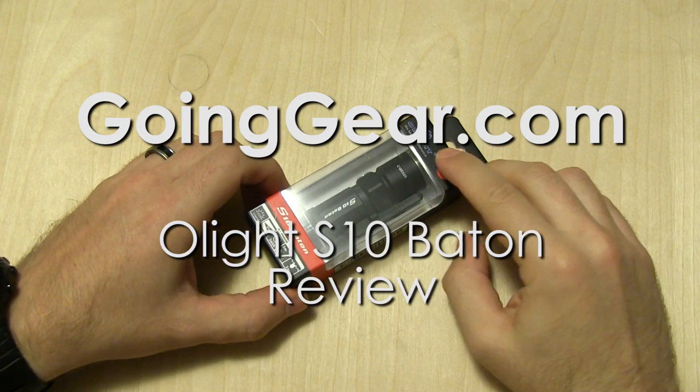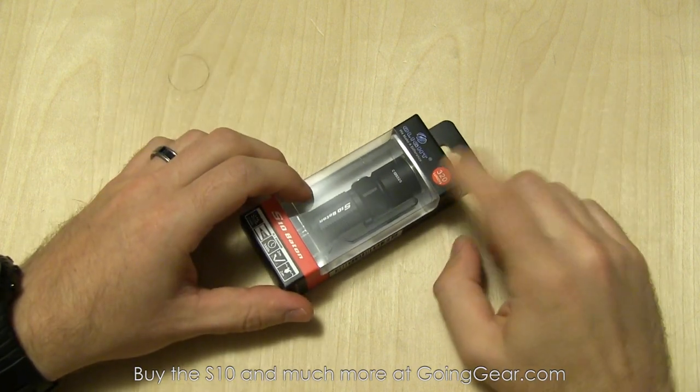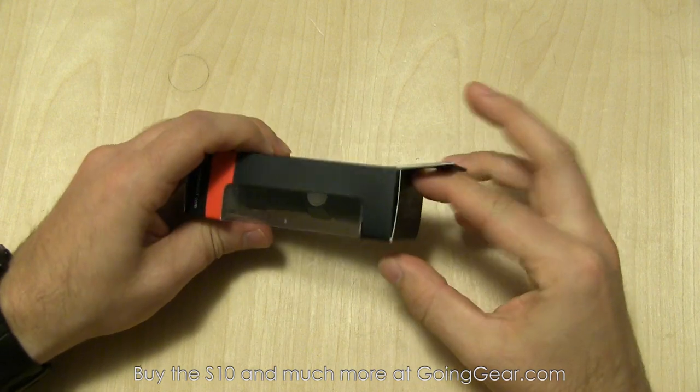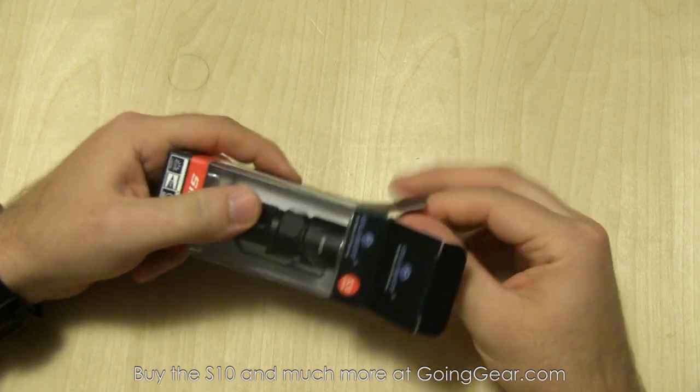Hey guys, it's Marshall from Going Gear, and today we're going to take a look at the Olight S10 Baton. Really cool little light — 320 lumens on high on a regular CR123. I've actually been carrying a prototype around for several months now, and I like it a lot.